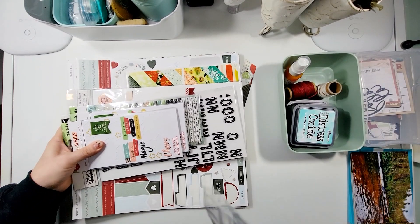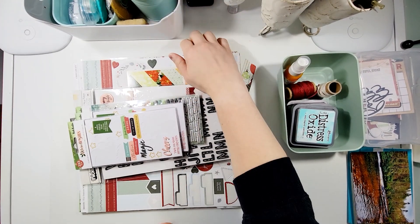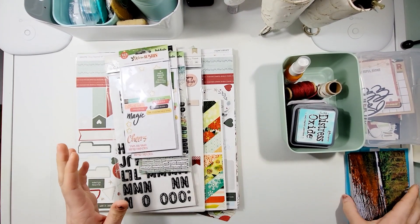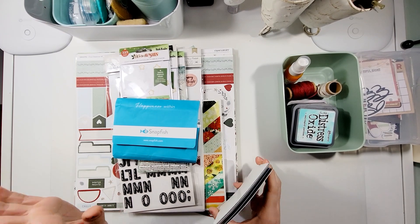Throughout the month of December I've been trying to kill this kit, and I actually had to purchase more of it so I could get through, because I am still finishing up my December documented series. I would have been done by now.